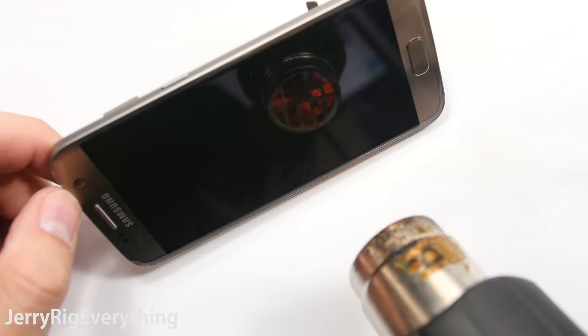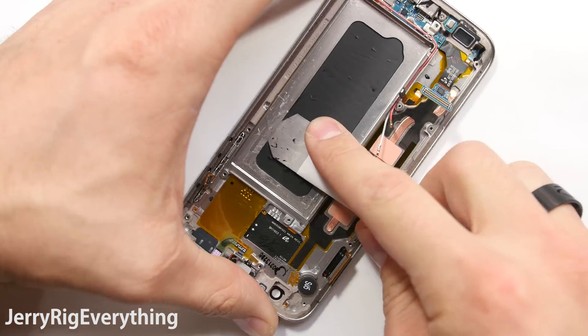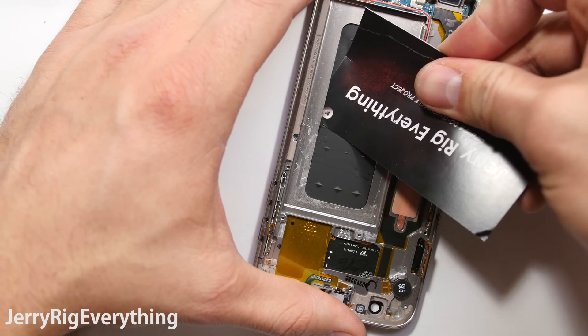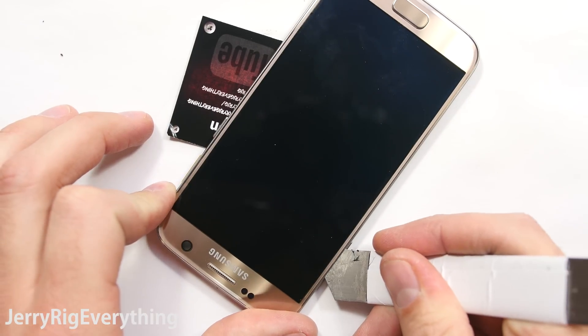I assumed that removing the screen of this phone would be easier than with the Galaxy S7 Edge, and I was wrong because the screens are constructed differently. So I'm heating up the phone, I slipped a playing card in underneath where the battery was all the way to the edge of the screen, and that allowed just enough separation between the screen and the metal frame that I could slip my metal pry tool in.